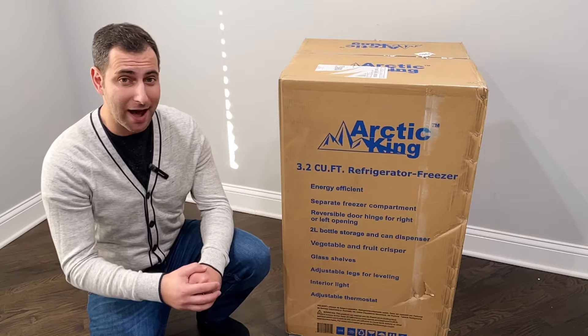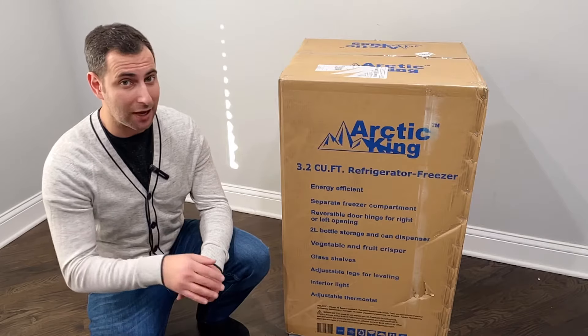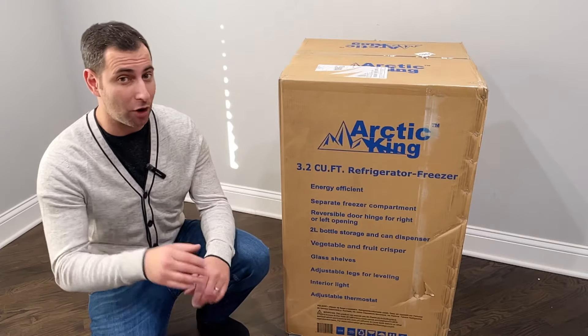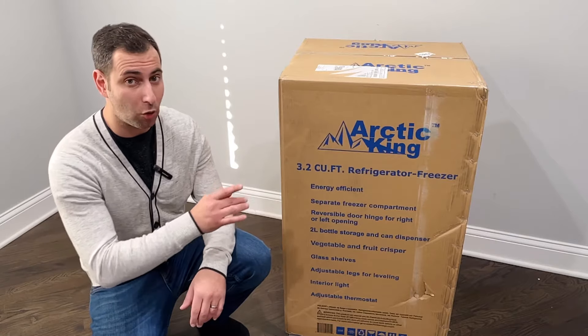For $169 you're getting an incredible deal. Right now it's on sale for $130. Last week it was on sale for $149, so you don't know what price you're going to get. But for $169, this thing is amazing and it looks gorgeous.